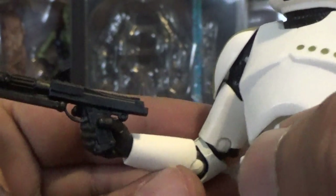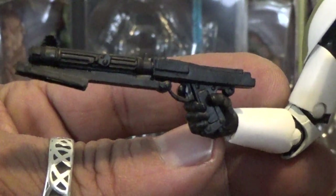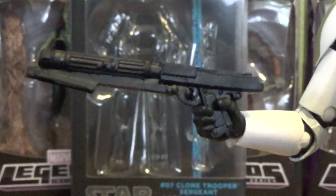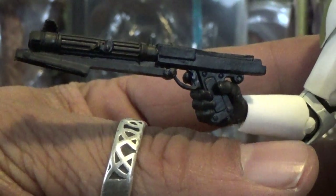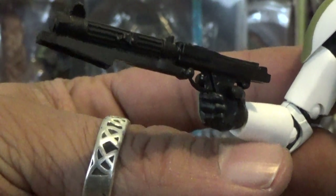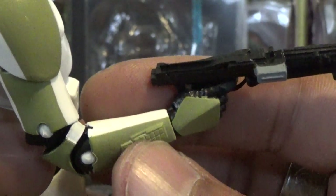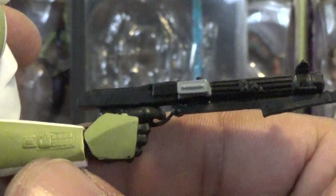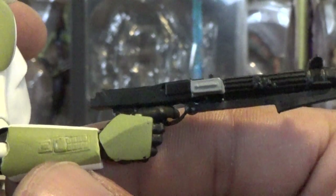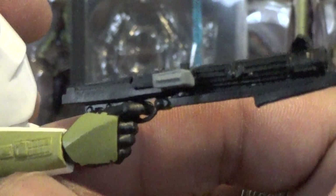He does come with a couple of weapons, and they actually added paint applications to these weapons, which is awesome. I wish they could do that for all figures — sometimes they do and sometimes they don't, it's kind of a mystery why they don't do it all the time. But the mold itself on the weapon is very nice. You do have a slight paint application on the clip there, and little things like that make the weapon so much nicer. I wish they would continue that with the 6-inch line.